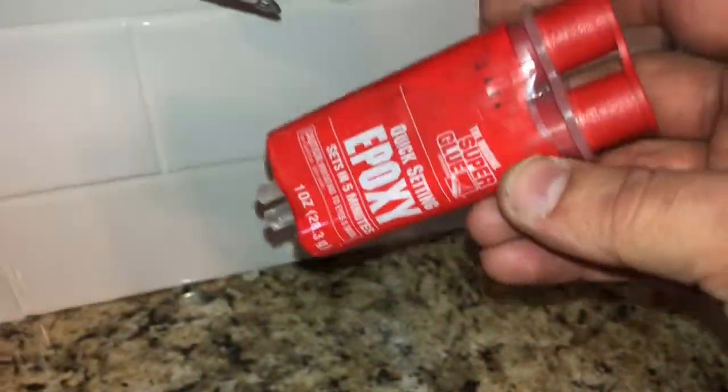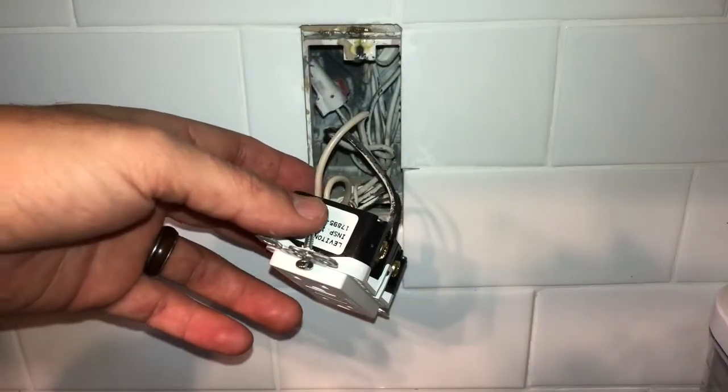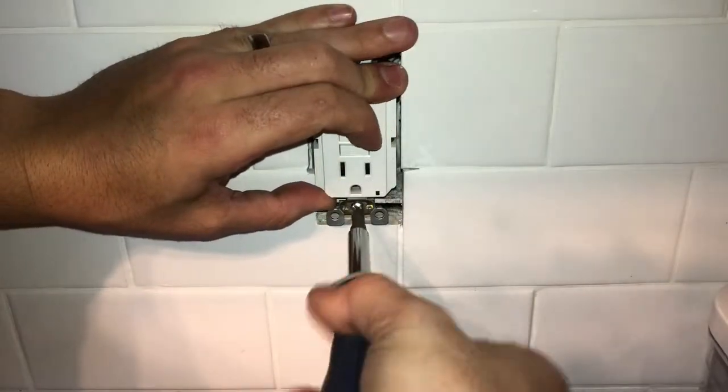I had some leftover epoxy from another project that worked really well. What you want to do is make sure you get it in really well so you can clamp it, let it set, let it hold, and then come back. And if you need to, you could drill out that hole a little bit so you can finish installing.